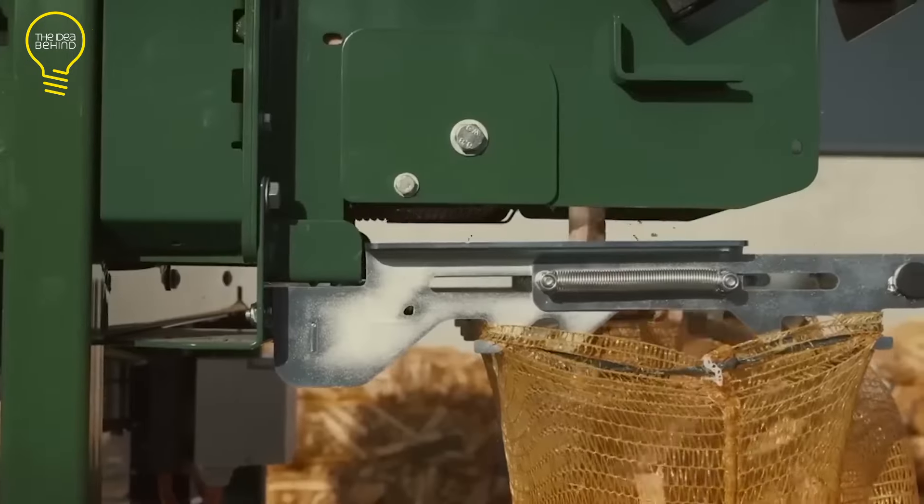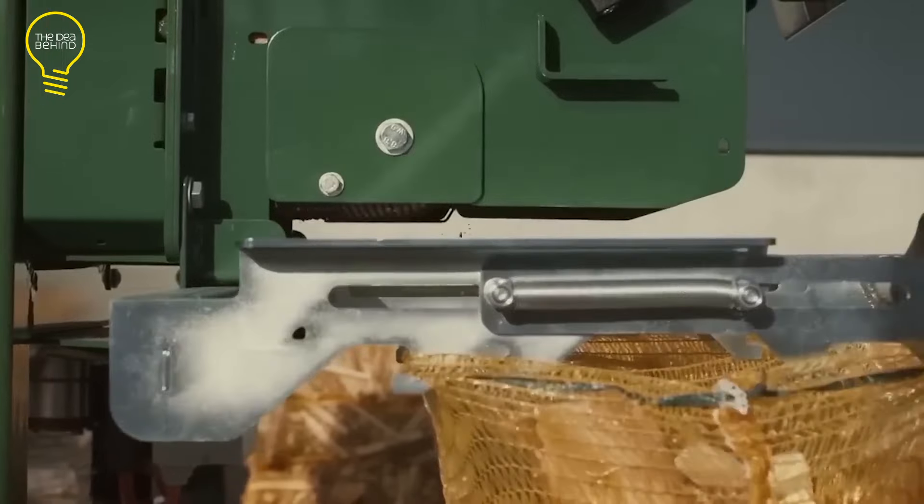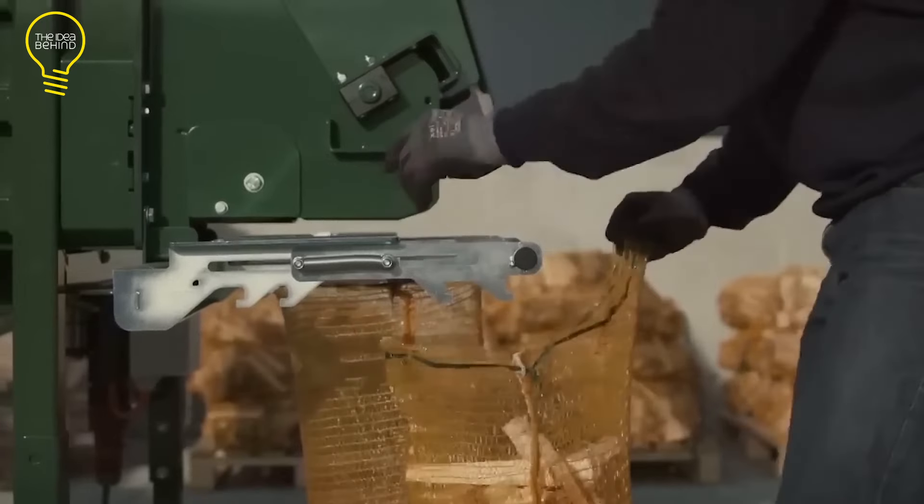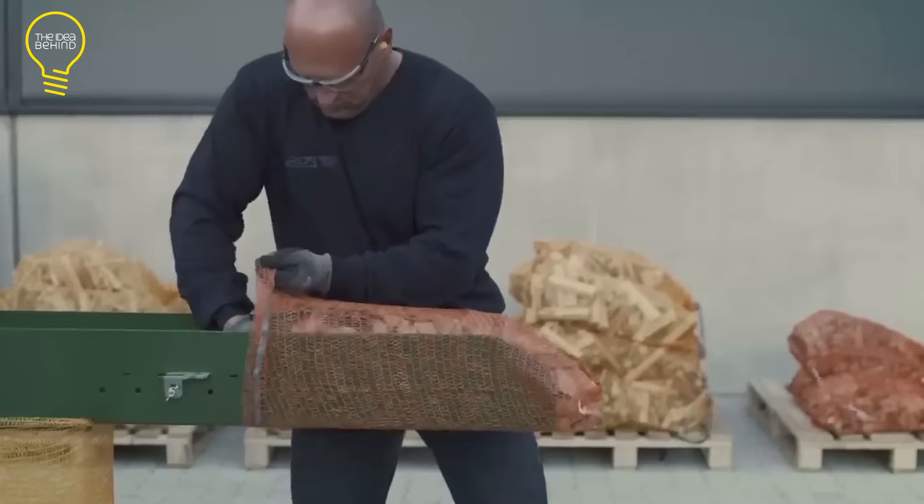The AutoSplit 375 is capable of producing 100 sacks of wood per hour. The POS Siege AutoSplit is driven by either an electric motor, a tractor, a combined drive, or a gasoline engine.